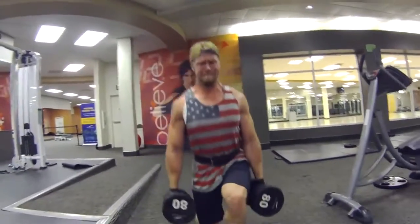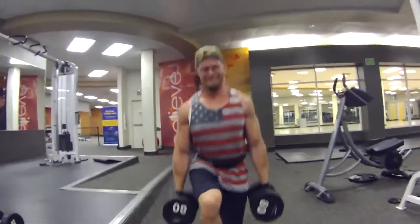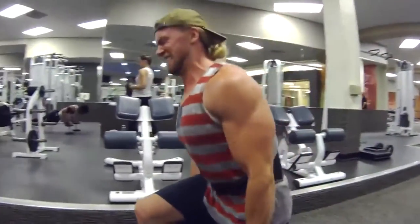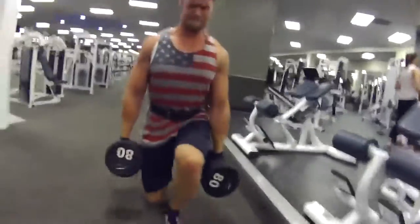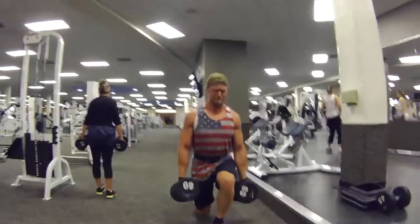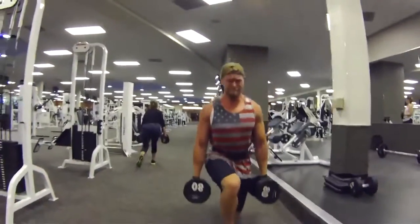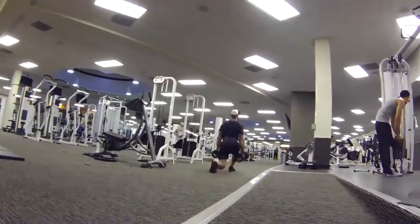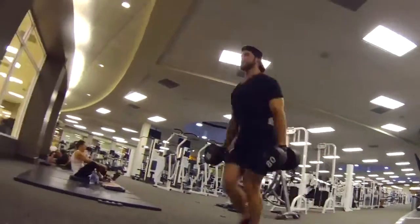For our third exercise, we're doing walking lunges with dumbbells — five sets of 20 steps, so 10 steps one way and then 10 steps back. We got lunge traffic going on. This tests your cardiovascular strength too — it's hard to get that breath.